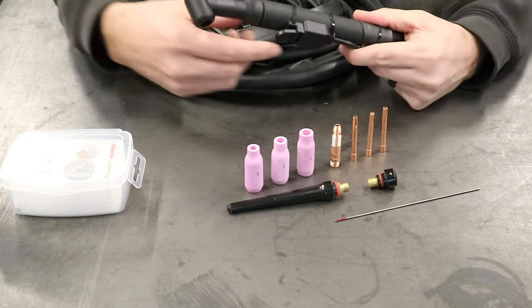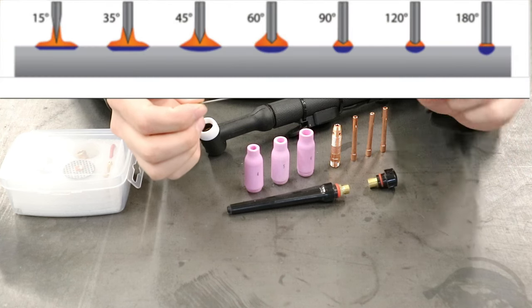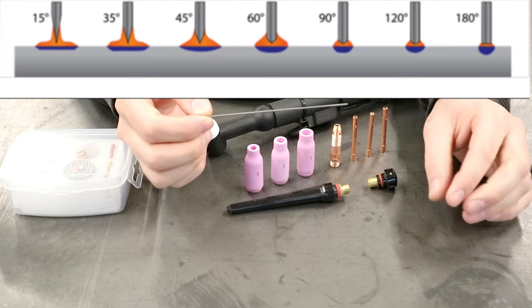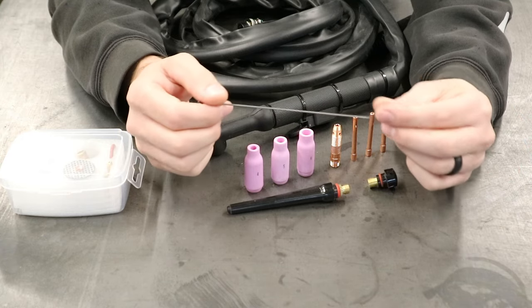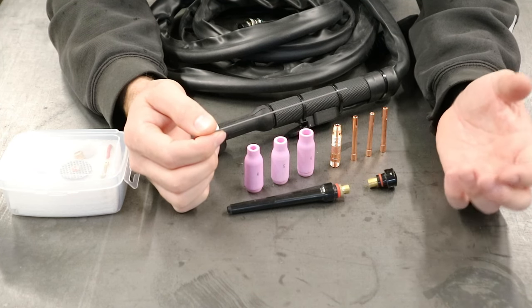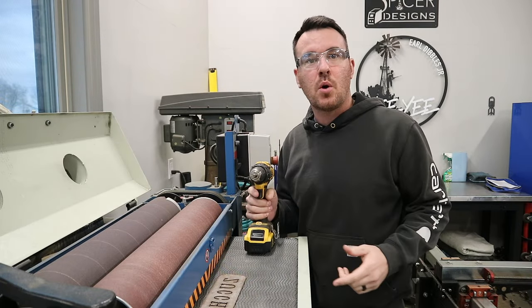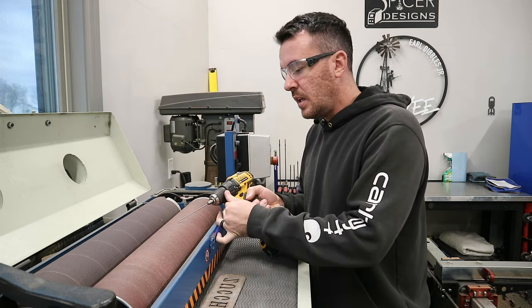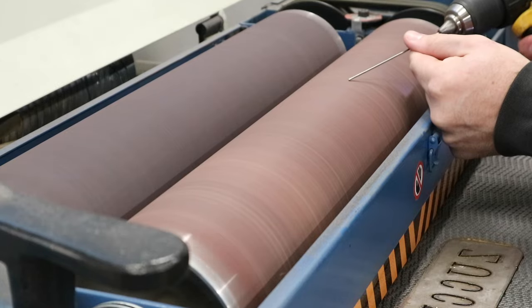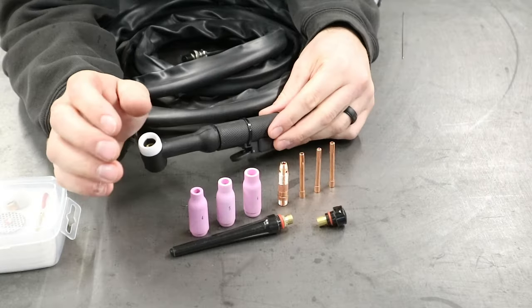The very first thing we need to do is sharpen our tungsten. I will leave a chart up where you can see that depending on what angle you sharpen it at, it will give you a different arc size and penetration. We're going to sharpen this somewhere in that 15 to 30 degree angle — I'm just a beginner so we're going to just get our feet wet. Since I don't have a belt grinder I'm going to use my dual drum sander, which is kind of overkill. I threw the tungsten in a drill so I'm basically going to spin it and grind it down to where I want it. You can see the angle I have on it — not sure if it's good or not but we're going to try it out.